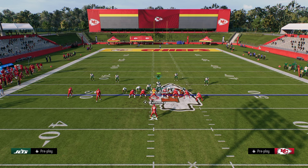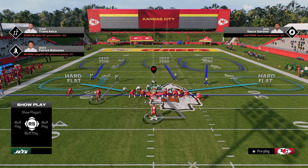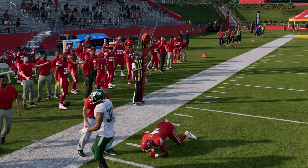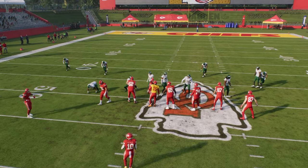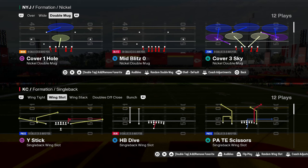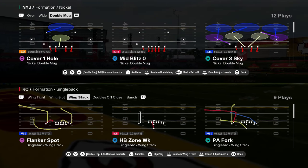Even something like cover-three hard flat with the slot manned up — this is a really good under center shell because that man-up always takes away the RPO, which is what we want. Understanding why they're running what they're running is super important defensively. Are they trying to throw RPOs? Are they trying to roll out? Are they trying to run the ball? Those are all things that an under center offense is really designed to do.